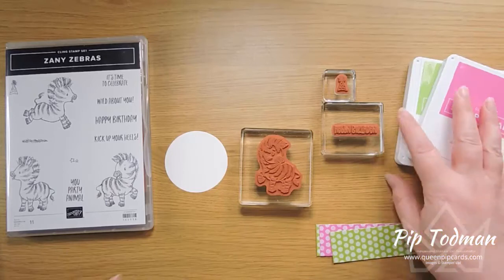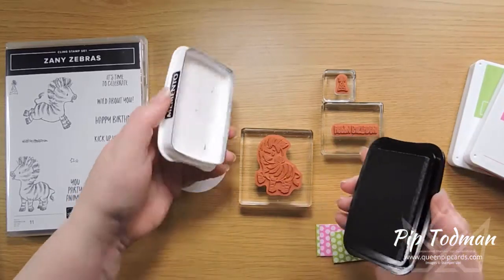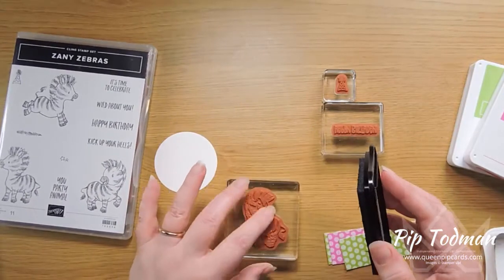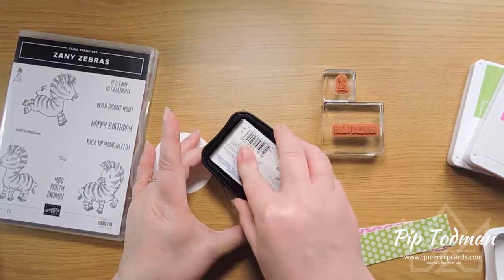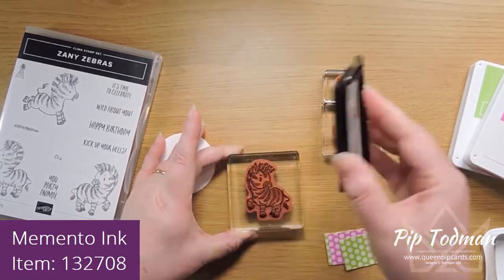These are birthday cards — we always need birthday cards! So many people have birthdays, especially in July. It's been a busy month for birthdays, not only in my own household but also lots of friends and family. First of all, I'm inking up my little Zany Zebra.